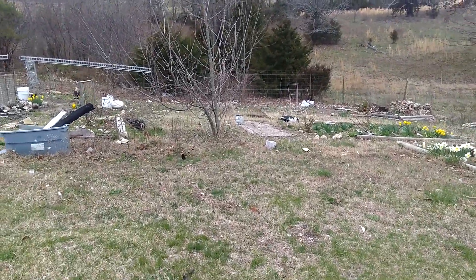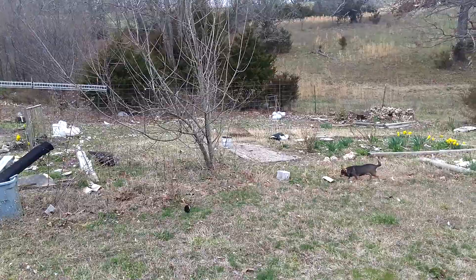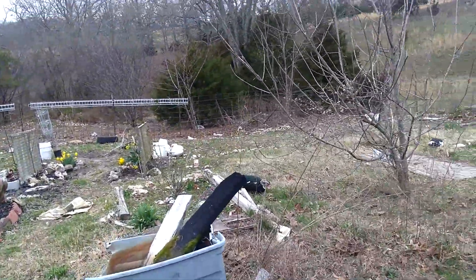My ducks free range — there is no duck house, per se. They are a quackless duck.